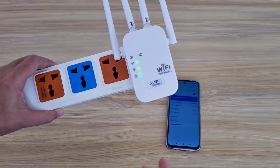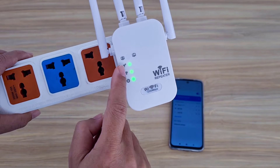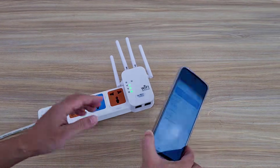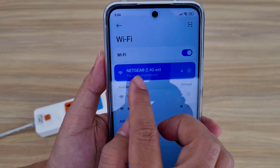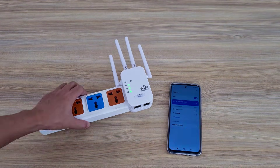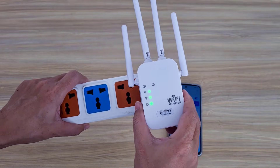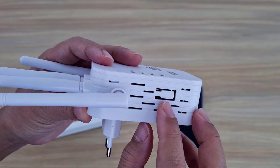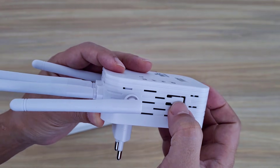Welcome to how to factory reset a wireless repeater. This is the repeater used in this example. It was used before to extend coverage and a phone was connected to it, so it can't be connected to another router now. We will factory reset it. On the device there is a button on the side.